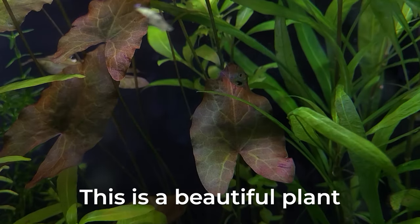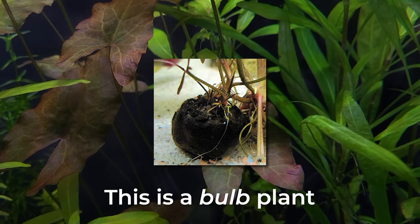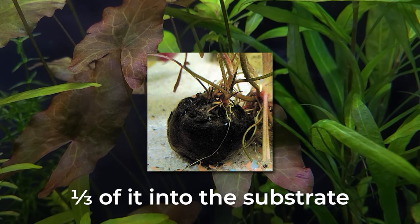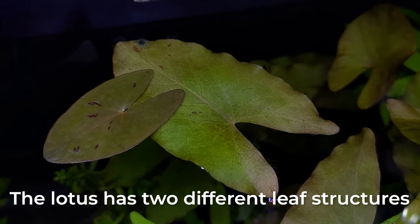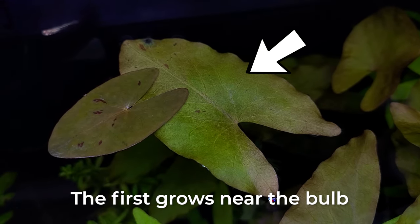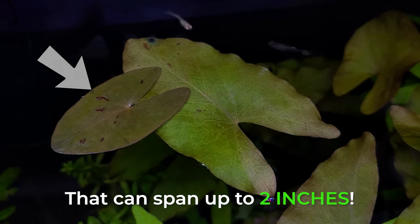Red Tiger Lotus. This is a beautiful plant with leaves ranging from green to red-brown. This is a bulb plant and you'll need to bury a third of it into the substrate. Do not plant the entire bulb or it will suffocate and die. The lotus has two kinds of leaf structures — the first grows near the bulb, and the other are thin-stemmed floating leaves that can span up to two inches.